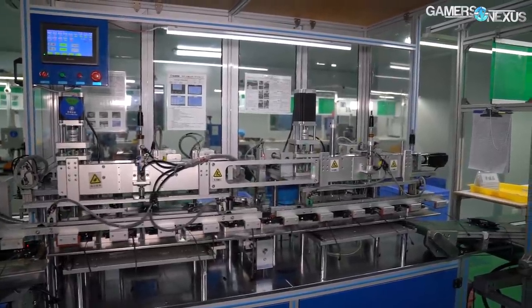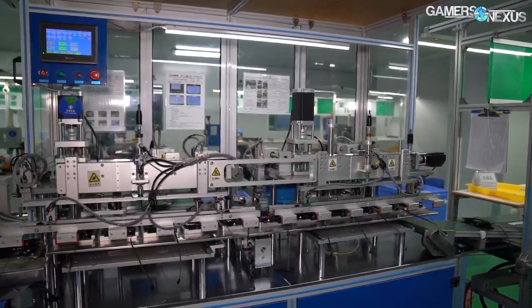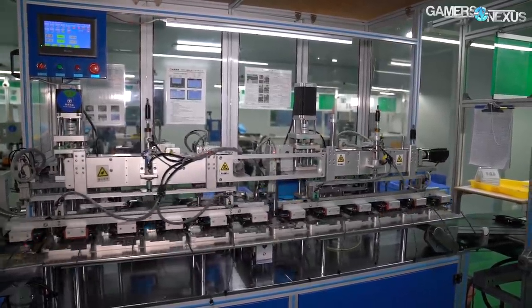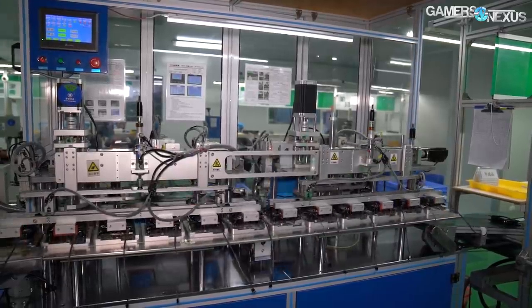On the lines today are both Deepcool branded and other brand fans, with the newly-built automated fan assembly line working on the Deepcool unit. The company also has a manual fan assembly line, but it's transitioning away from this process and building up more automation as it moves along.